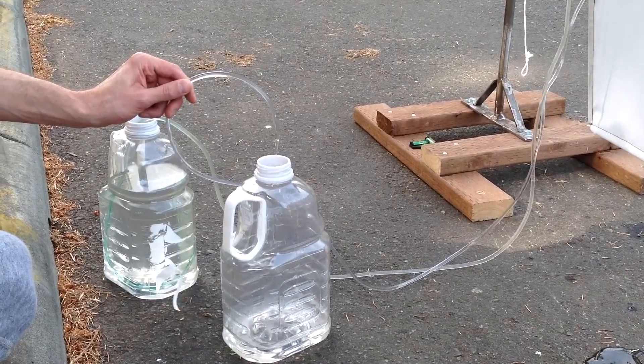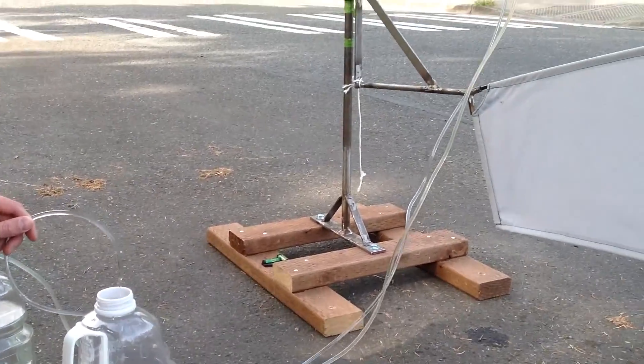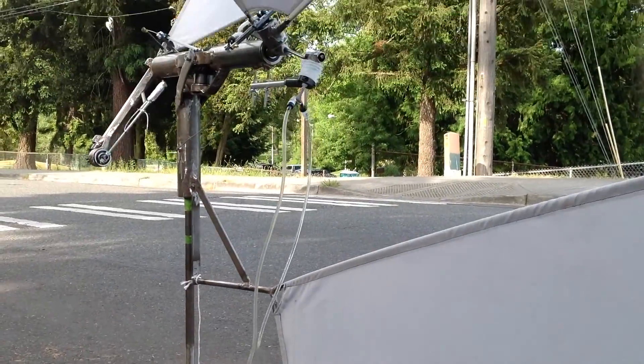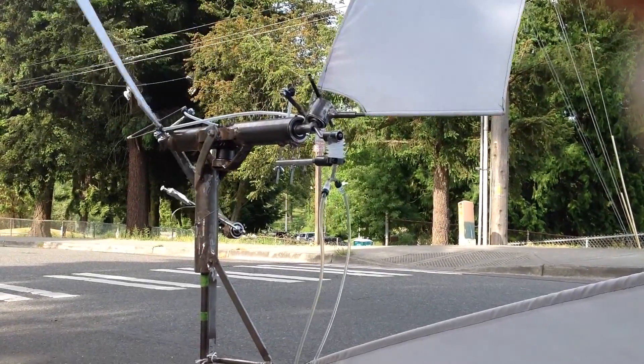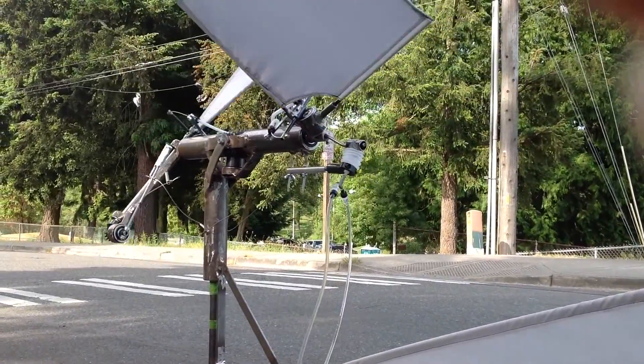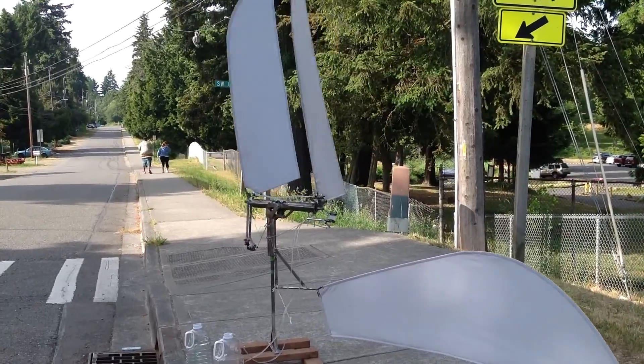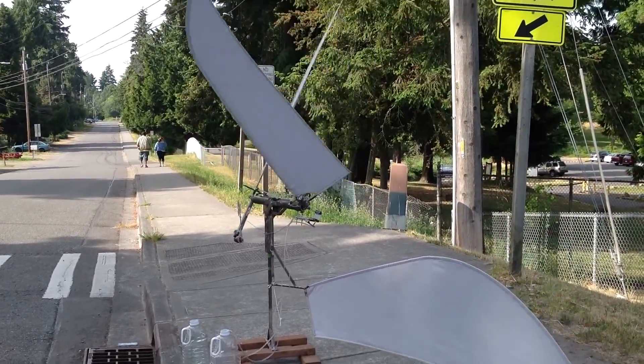The dragonfly's consistent motion is keeping the pump working and water flowing at a rate which could provide a small village with clean drinking water or provide enough water for a small crop. Notice the trees in the background are barely registering the breeze, but due to the large surface area of the wings and the high angle of attack, even low wind speeds are enough to power the dragonfly.